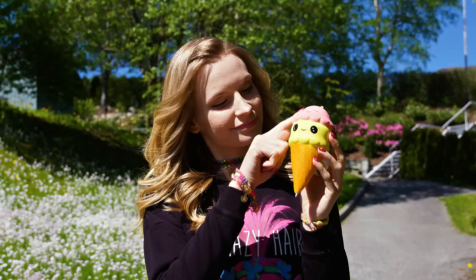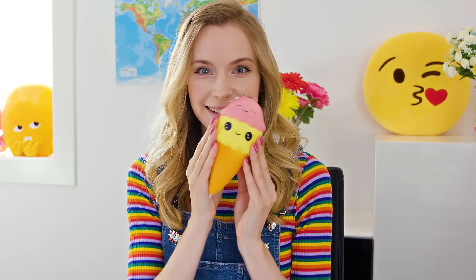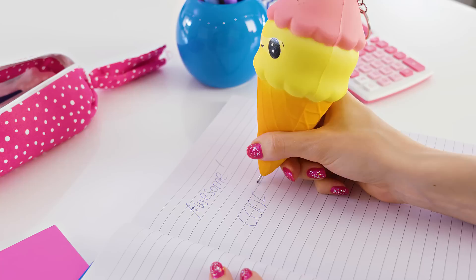The easiest and definitely the coolest DIY pen ever! It's so squishy, satisfying and works amazing! And on top of this it looks like a kawaii ice cream. I mean, it really can't get better than that.